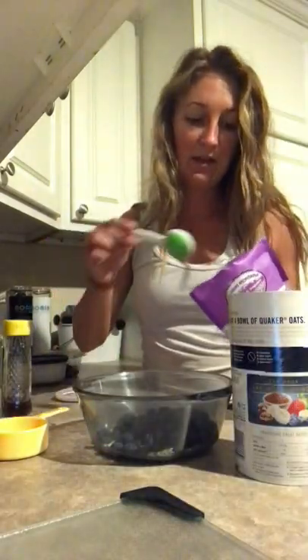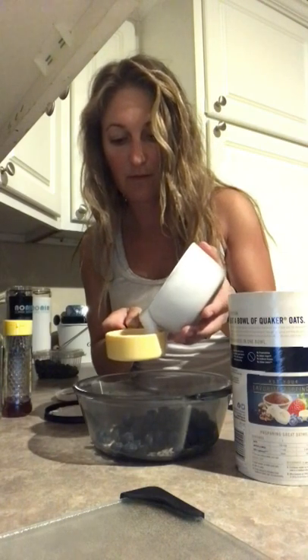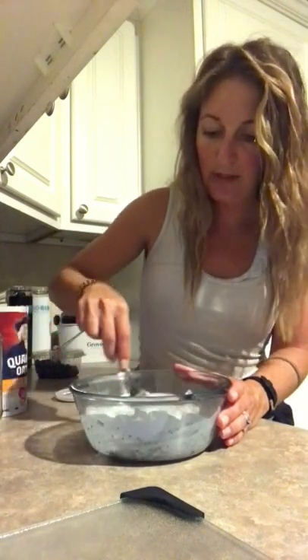I'm just going to kind of pour that in there, and I have some coconut milk, so we're just going to do a half a cup of coconut milk. Then it says one teaspoon of maple syrup, but I'm going to use honey — some local honey because I'm all about that. So I'm just going to pour in about a teaspoon's worth and use that as my sweetener, and then I'm just going to mix all of this together really, really good.